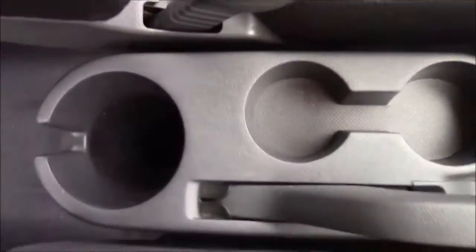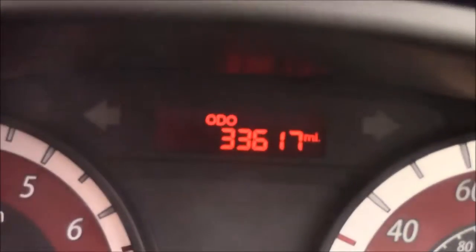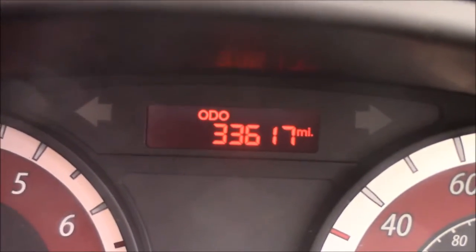Just past the handbrake, you'll also notice that this car comes with some additional storage. Moving onto the dash, you'll see your revs on the left and your miles per hour on the right. And if I zoom into the digital display, you'll see this car has currently done 33,617 miles.